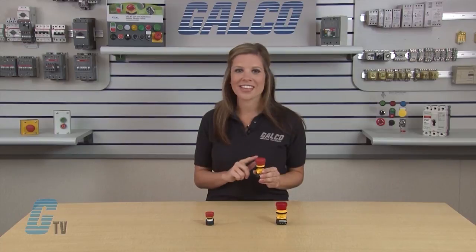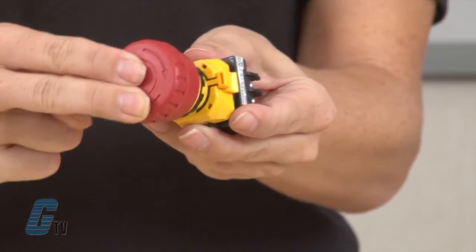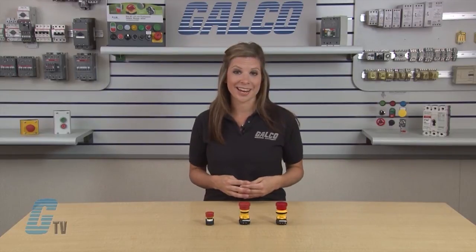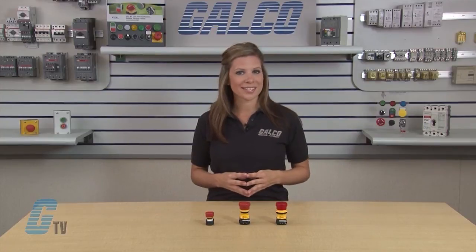Another unique feature of the XA and XW models is that either a push-turn or push-pull reset method can be used to reset the switches. This eliminates any possible confusion for operators when resetting the switch.